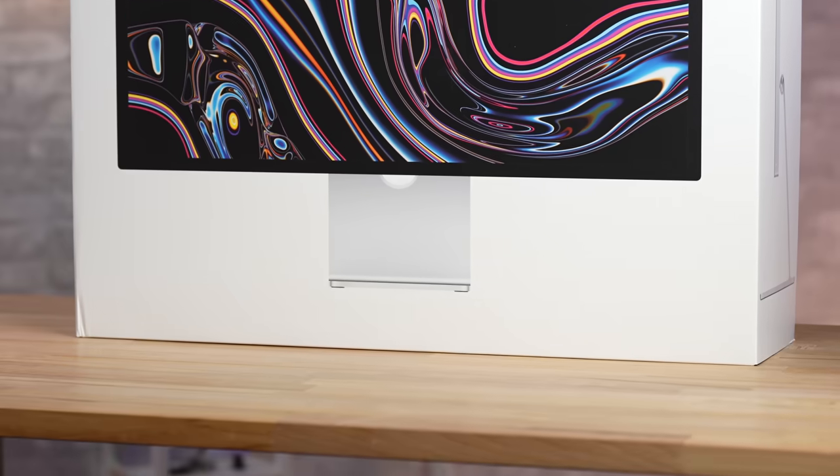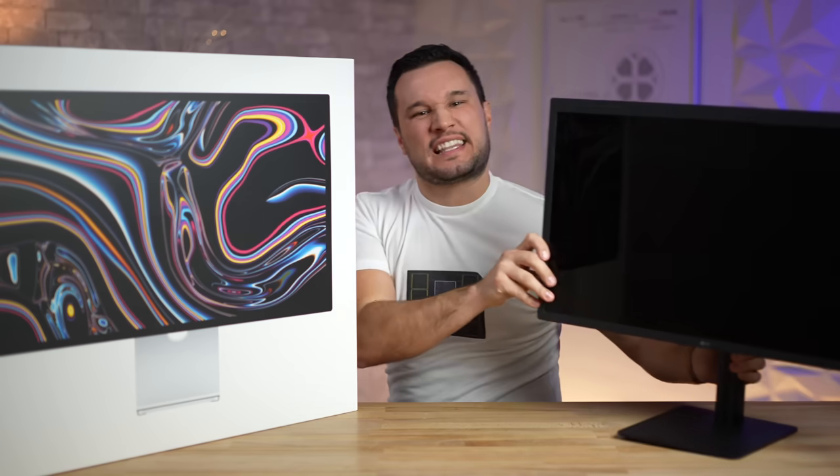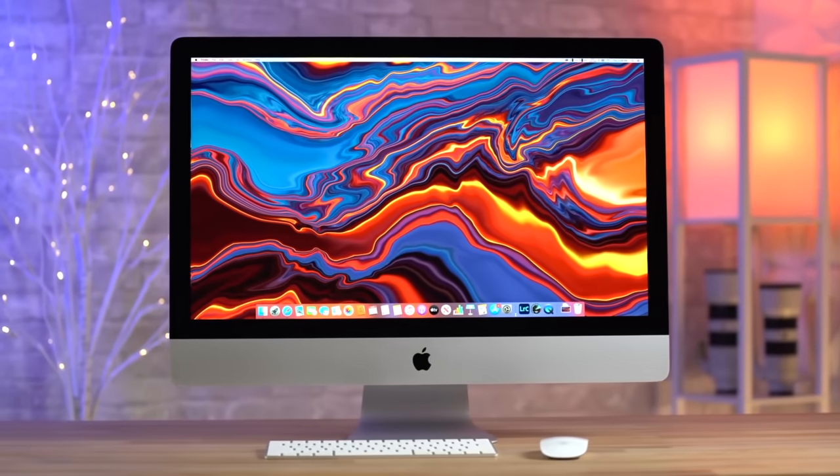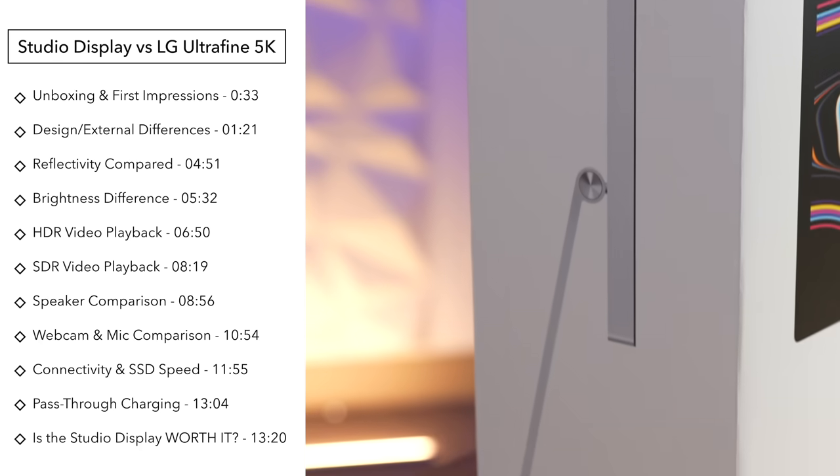Is Apple's Studio Display worth sixteen hundred dollars, and how much better is it than LG's UltraFine 5K — which is the same exact panel that is in all of the 5K 27-inch iMacs? Well, today we will find out.